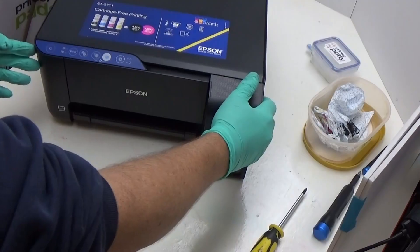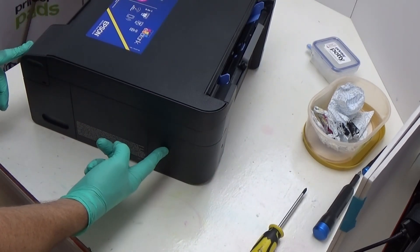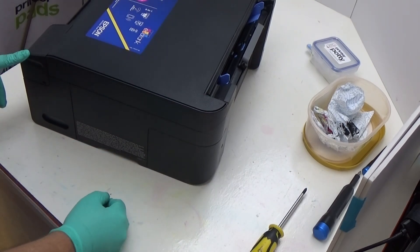First thing about these printers: they have a porous pad holder in this section here. What we need to do is remove this access hatch and take the pad holder out so we can access the waste tube.